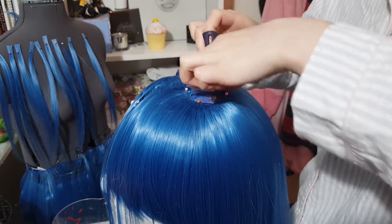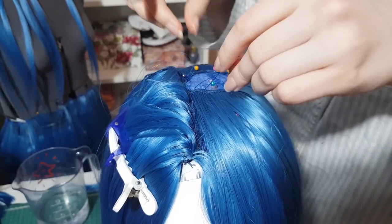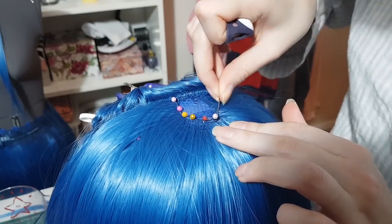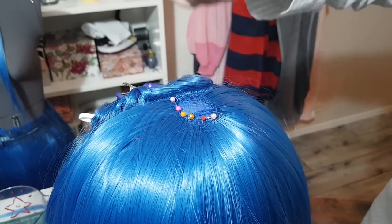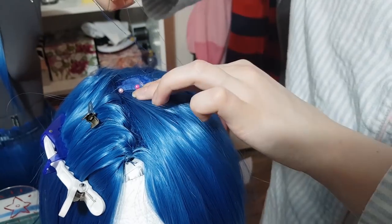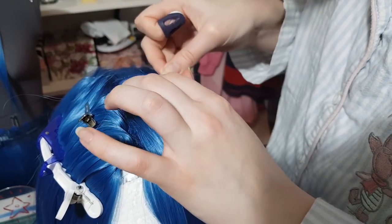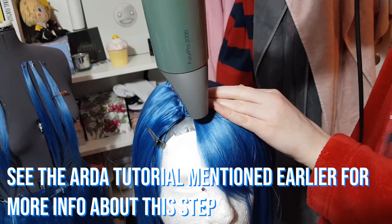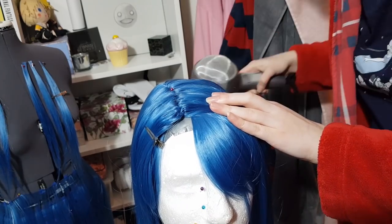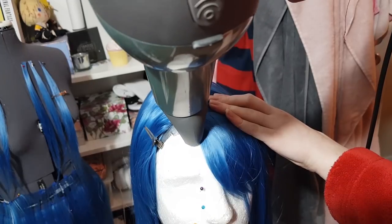Remember that we removed the skin cap — now we're gonna fill in that hole. We're just gonna line up wefts along the edges of the hole and sew them into place. No glue, though you can use glue if you want — I just don't like using glue in wigs. In the end you fill in the entire thing, and yes you can see the webbing of the wefts, but don't worry — we're gonna fix that very soon.